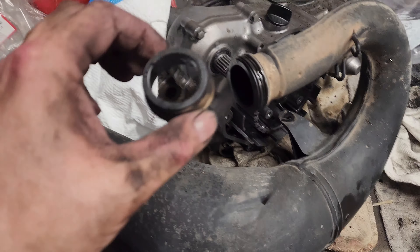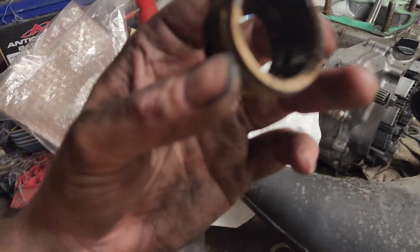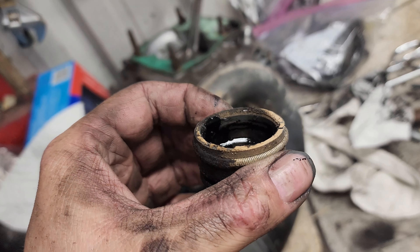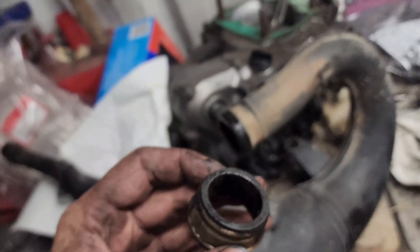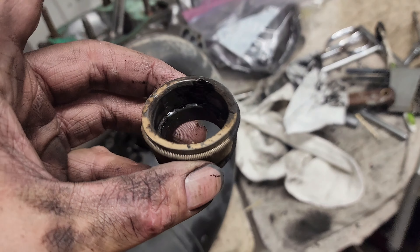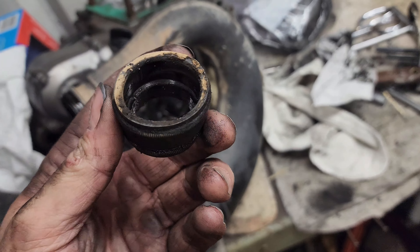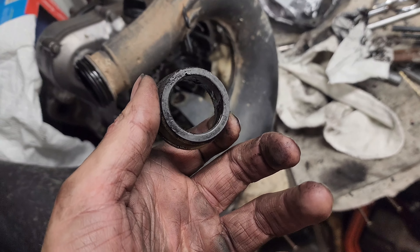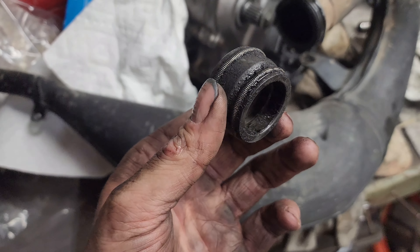I went ahead and got the pipe off the bike. One of the things I was curious about is this piece that couples the pipe to the silencer — I thought maybe it was cracked or broken. I don't see any cracks or brokenness to it; it just doesn't seal good. This whole thing is just caked with soot and it just doesn't seal very good between the two. I know it was put on wrong when I first got the bike from the dealership, I quickly fixed it, but it still didn't seal up well.